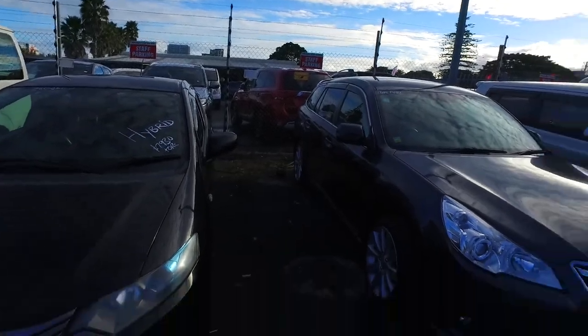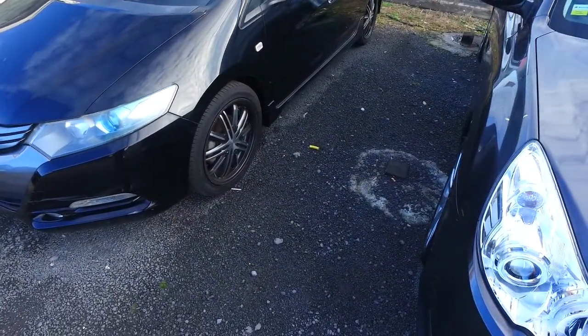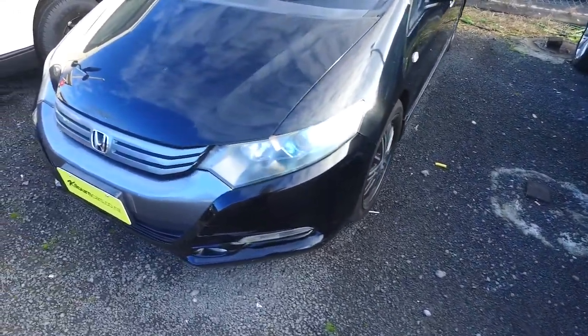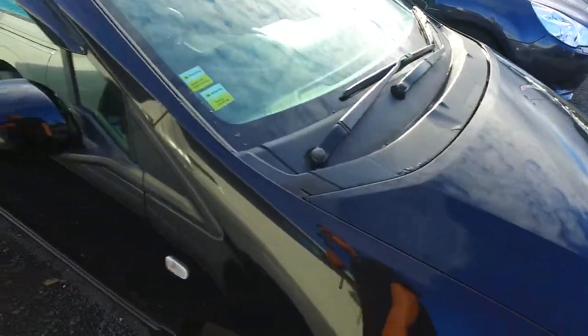Now I know you're asking whether the car has its original battery or if it has a new battery. We don't tend to order in vehicles that have had the batteries replaced, so I'm pretty sure this does have the original battery unit in it.